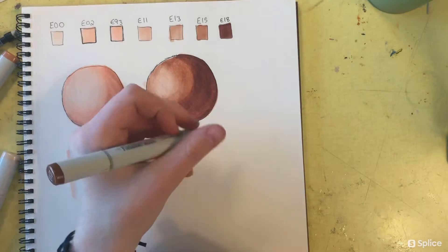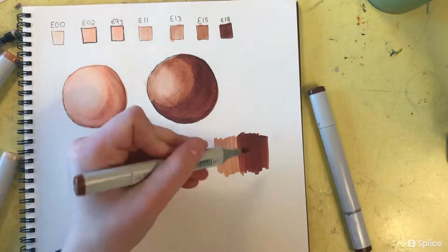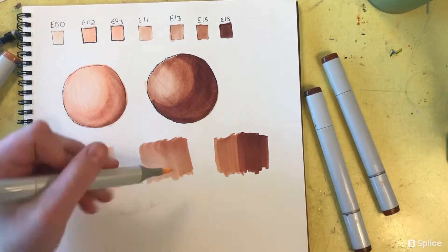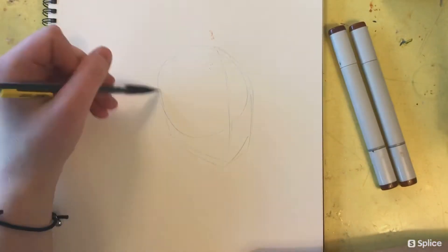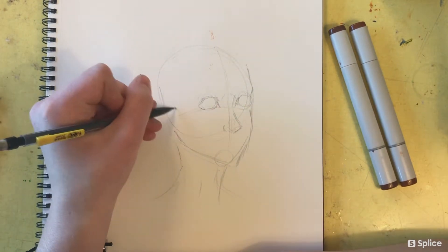Next I did the E11 and E13, and they blended well too. But then as you can see, E15 and E18 did not blend well at all. Again, I think that's just one of the problems with this set — it doesn't really have a happy middle between E18 and E15.